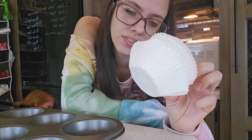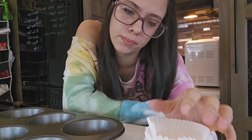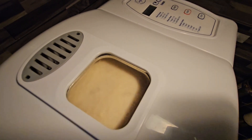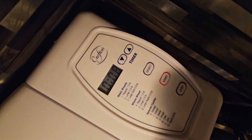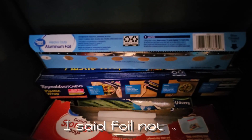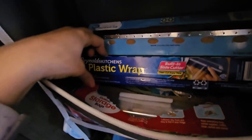My daughter got a hold of the cupcake liners and scrunched and bunched them. The dough is going to touch the top. In this gray pouch, we keep all of our foil, plastic wrap, and Ziploc bags — easy to grab when we need them.